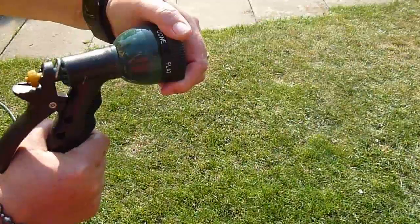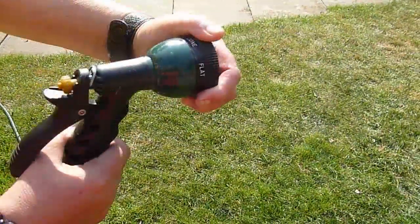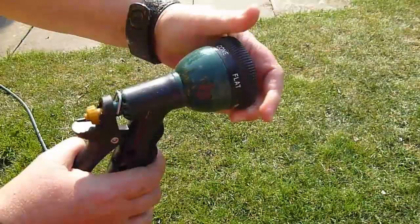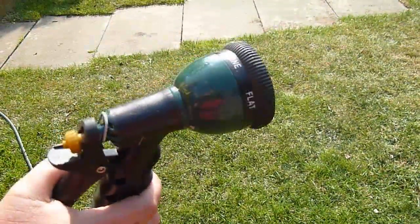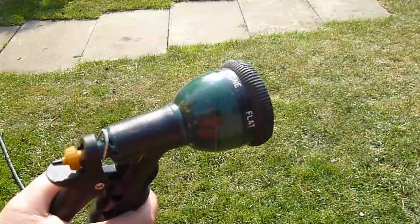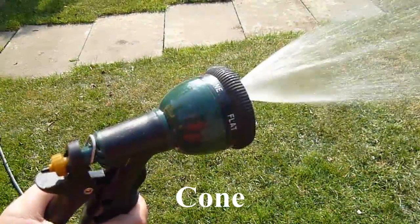Releasing the handle immediately stops the water. You can see the tension adjuster screw, which is made of plastic, right there at the back of the handle. I didn't actually have to alter this one — it was all right straight out of the box. It seems to shut off the water quick enough as soon as you let go of the handle.